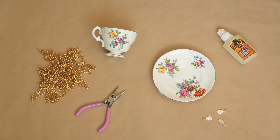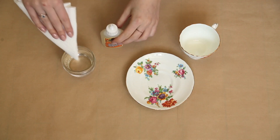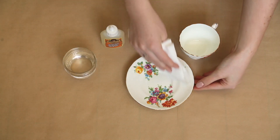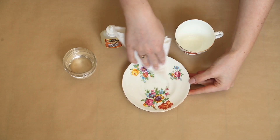To make this DIY bird feeder you're going to need a vintage teacup set, some chains, some jewelry bales, pliers, and some glue. We use Gorilla Glue, and Gorilla Glue sticks when it is applied to something that's damp, so you're going to want to wet your saucer and cups a little bit before we start.